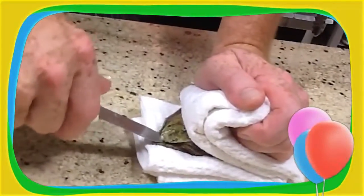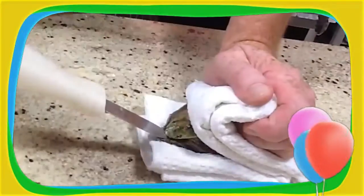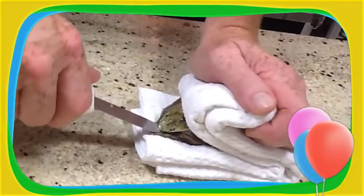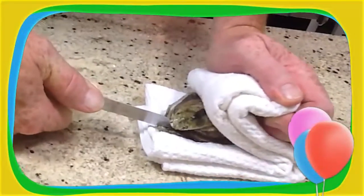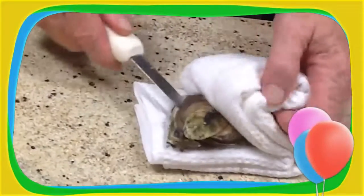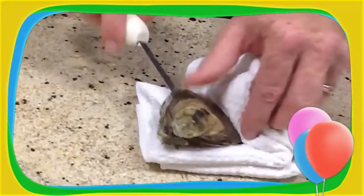About 10 to 15 pounds of pressure, and then turn it away from you. You don't want to go into the oyster — you just want to pop the hinge. Just like that.